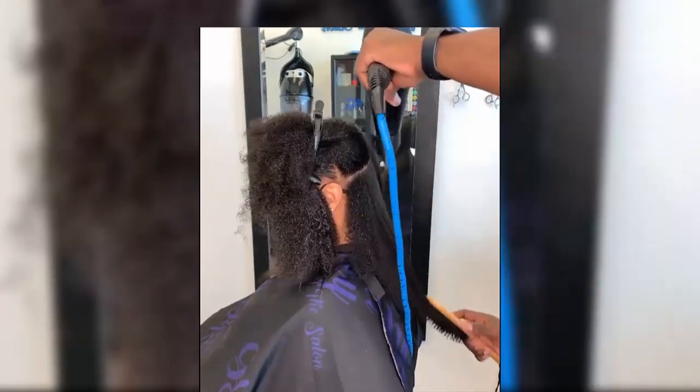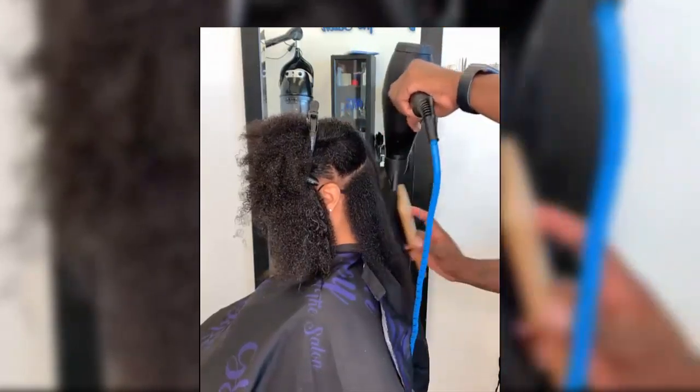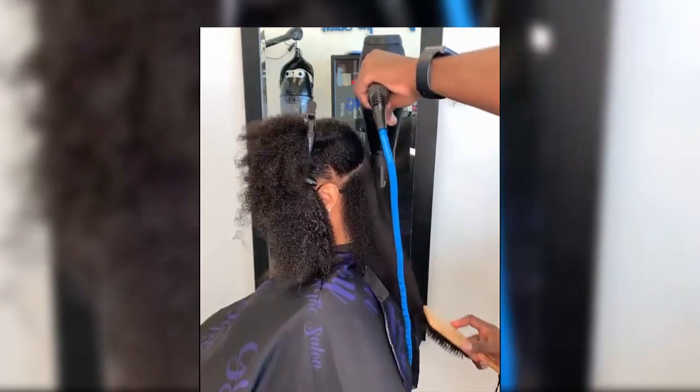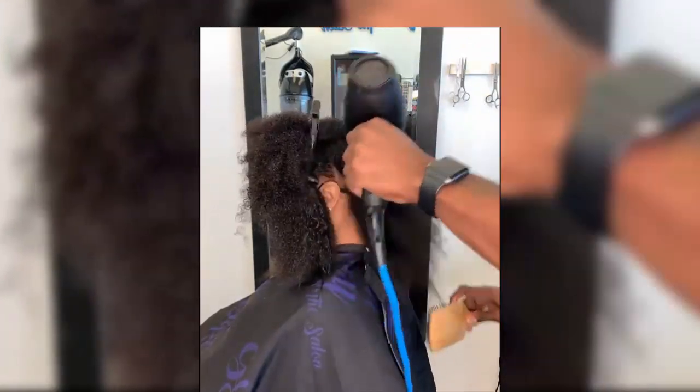Blow out your hair. While blow drying each section, comb or brush it out at the same time. Get your hair as straight as possible before you start using the flat iron so the flat iron doesn't have to do as much work — doing so prevents heat damage. If your blow dryer has a pick attachment, feel free to use it.